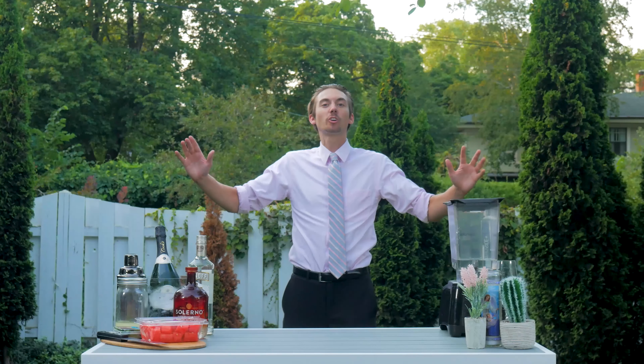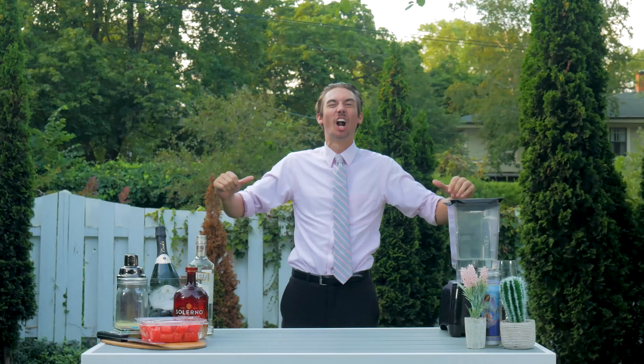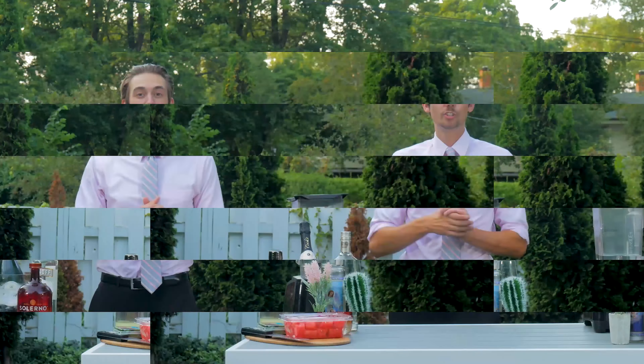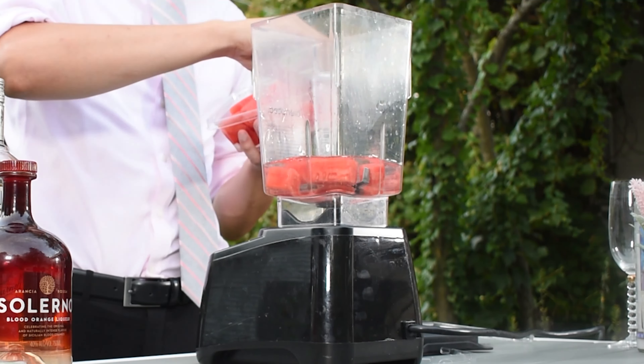Hi, and welcome back to another edition of Clueless Cocktails! I'm your backyard bartender, Justin! Today we've got a very green cocktail for you guys. It's called the Lawn Mower. The first thing you're going to want to do is grab your blender and throw one cup of seedless watermelon into it.